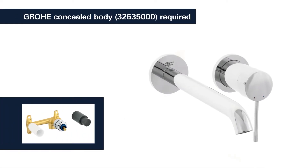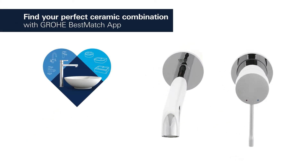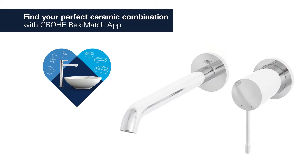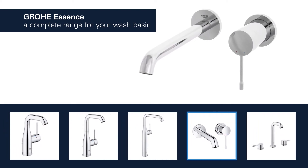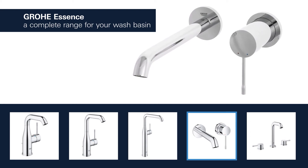To install this tap, please purchase the matching Grohe concealed body. Grohe has tested over 3,000 combinations of washbasins and taps — find your perfect combination! Products for the washbasin are available with spouts in different lengths and heights, and you can choose between a version with a smooth body or a convenient pop-up waste.